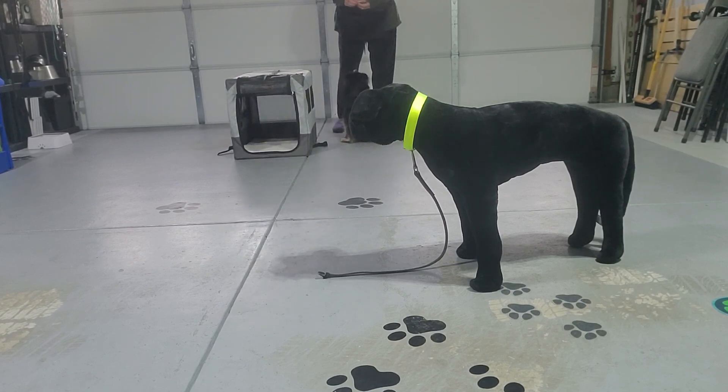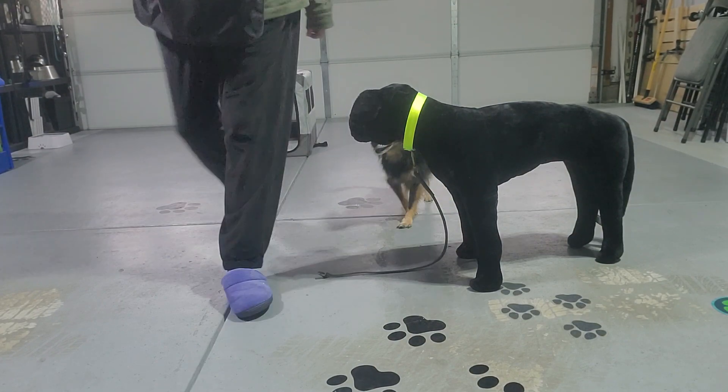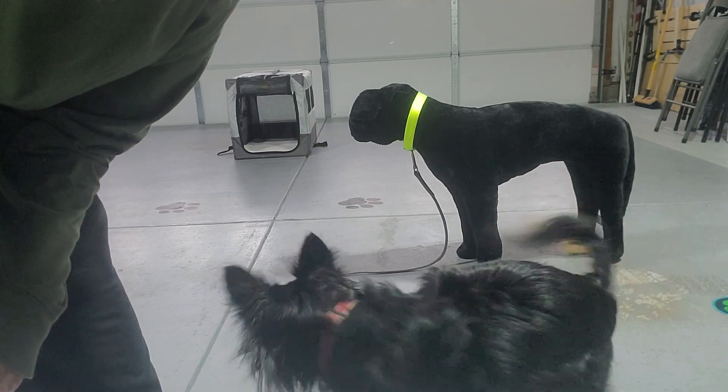He totally ignores Hank! Yes he does — he totally ignores everyone because he's my boy. All right, thank you very much. We're going to see if we can do orienting to the crate — this one's not too long.